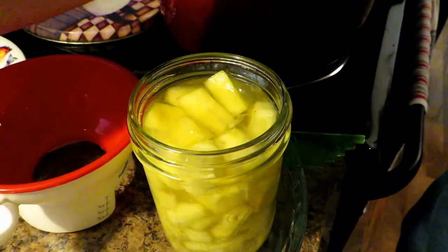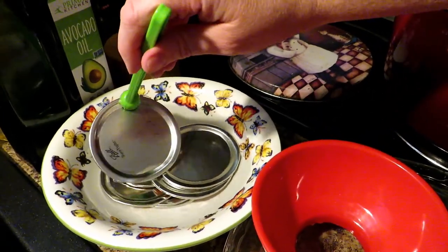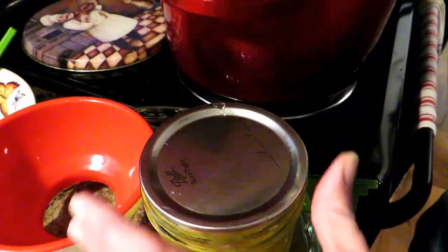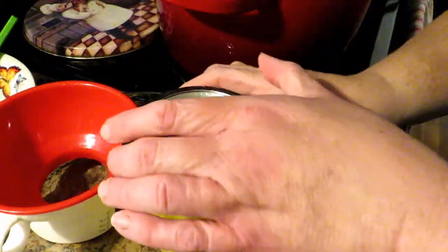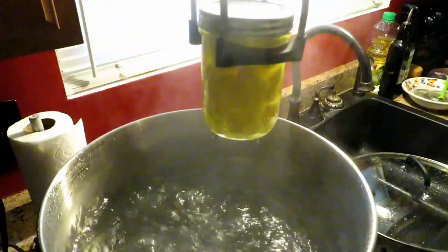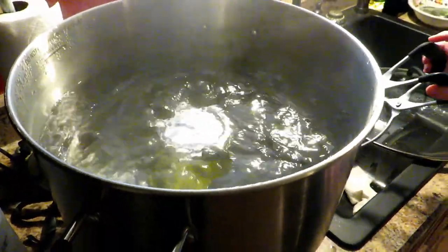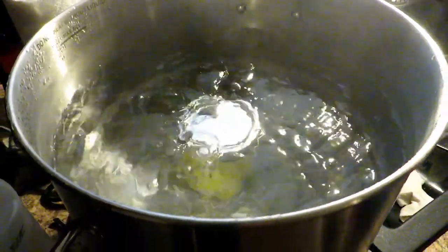Clean the rim really well. I have my lids — I've washed them well and put a ladle full of hot boiling water from my canner over them, which you should already have boiling. Put your lid on and then put your ring on just finger tight — you don't want to wrench it down, just finger tight. Now load it into the canner. That is absolutely gorgeous.